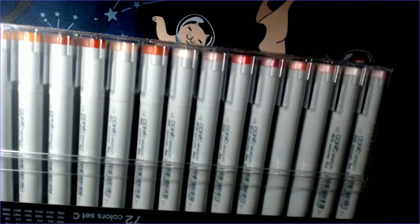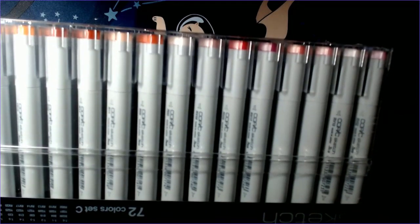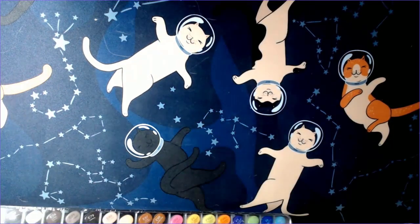Sets C and D were in a US warehouse and arrived within about a week. Set E is coming from overseas. They noted they ship it without the plastic packaging because when shipped that far, the plastic can shatter — which could be dangerous. So they just send the markers free-form, which is fine since I don't store them in the original case anyway.